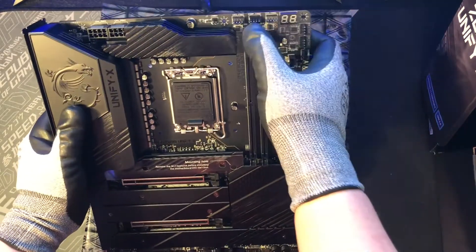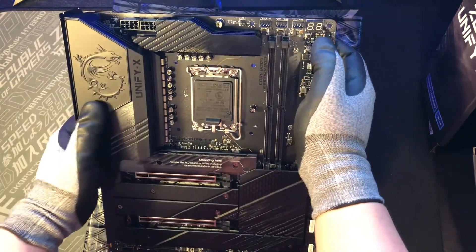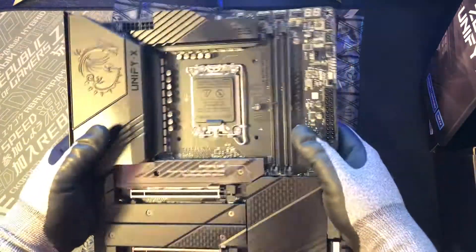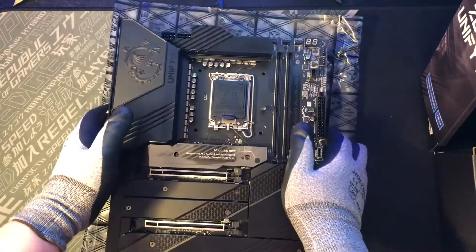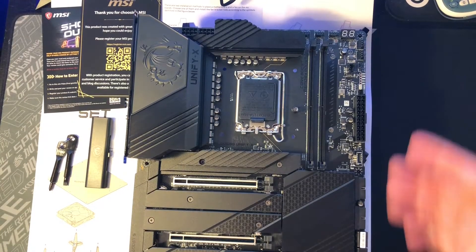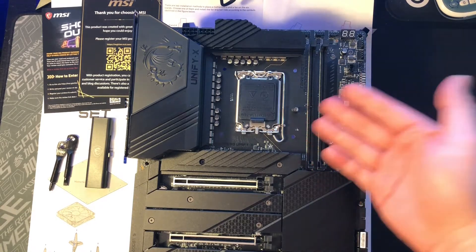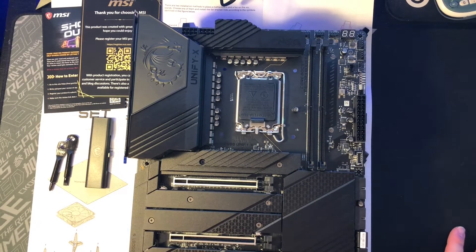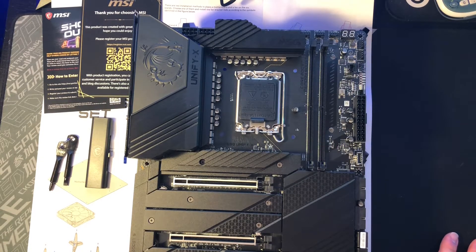And you can see some fan connectors here, and there are two power connectors for your CPU. So overall, it's not that heavy, but definitely the build quality is there and it looks really cool. Alright guys, here's the unboxing and first look at the MSI Unify X motherboard. If you have any questions, feel free to comment down below. And if you like this video, click on that like button — I hope to see you guys in my next video.